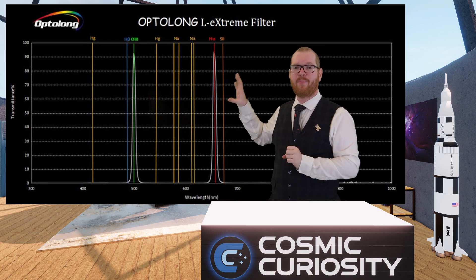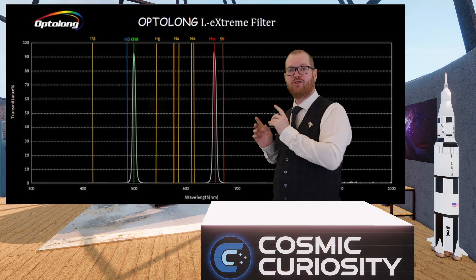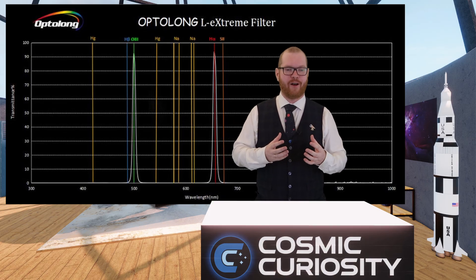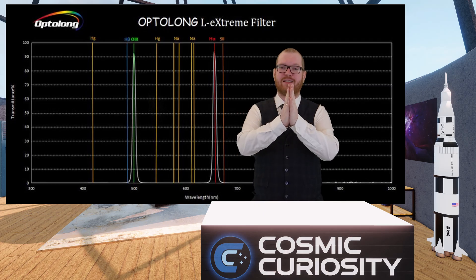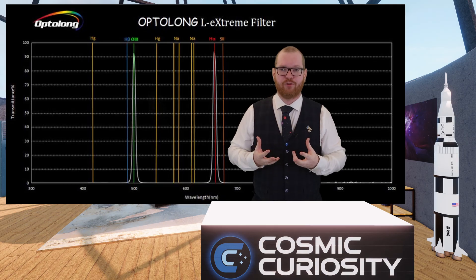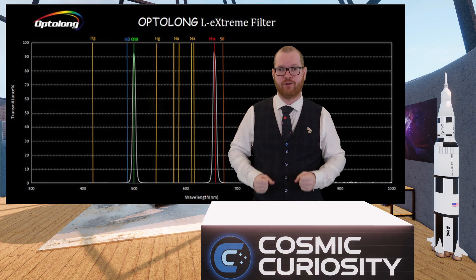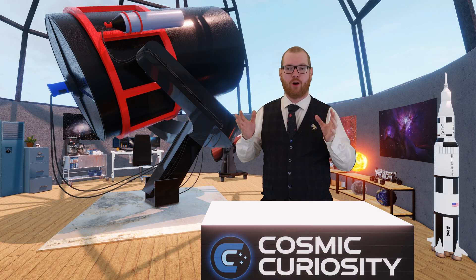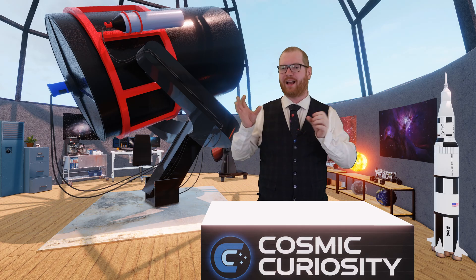You get the same benefits as narrowband filters for monochrome: you can shoot under relatively high light pollution with these narrow-peak filters, whereas broader filters can't handle as much light pollution. Basically, the narrower your peaks are around the hydrogen, oxygen, and sulfur wavelengths, the more light pollution you can handle. The wider the peak, the more light you gather but also the more light pollution you pick up. Filters exist anywhere in between, from very narrow around just the pollution lines to wider happy-medium options.